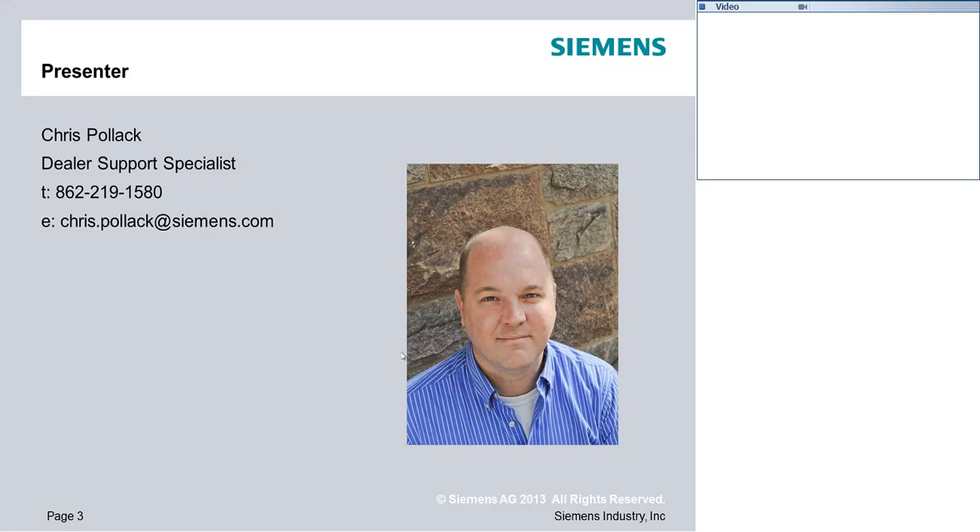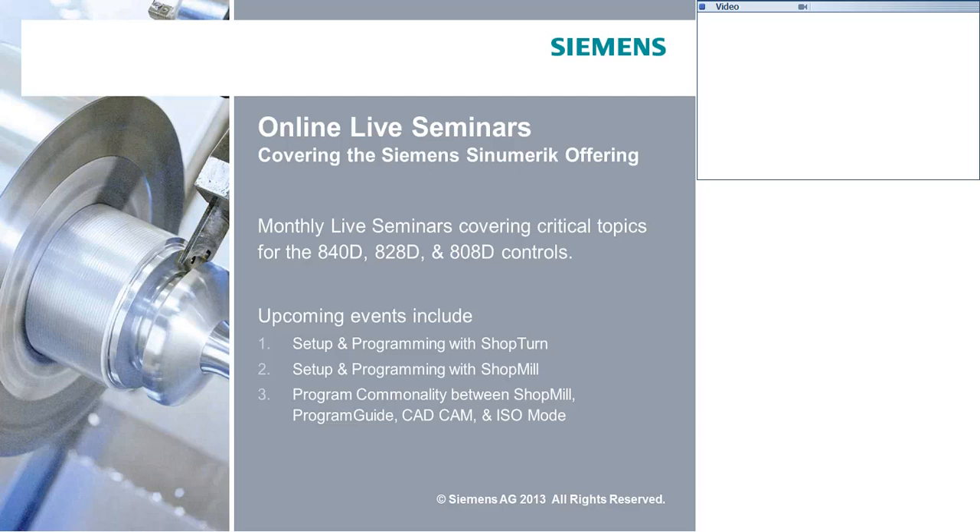My information is up there on the screen. If you don't have a chance to write it down now, these recordings will be posted for further viewing so you can always come back and get my information if you'd like to reach out with further questions. These live seminars are new for us. We've been trying to get them out once a month. Next month's going to be a little tight, so I probably won't have an opportunity to post the next one until October, but the next one will be ShopMill for the 828 and 840.